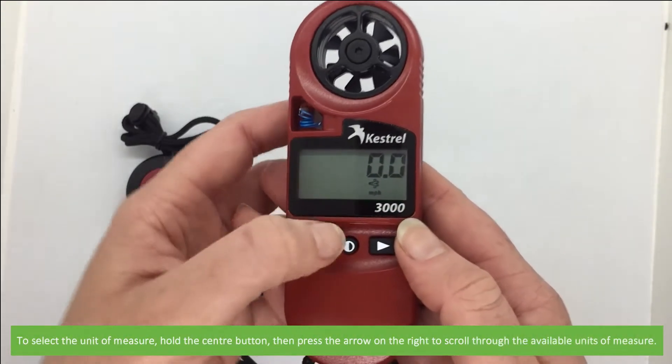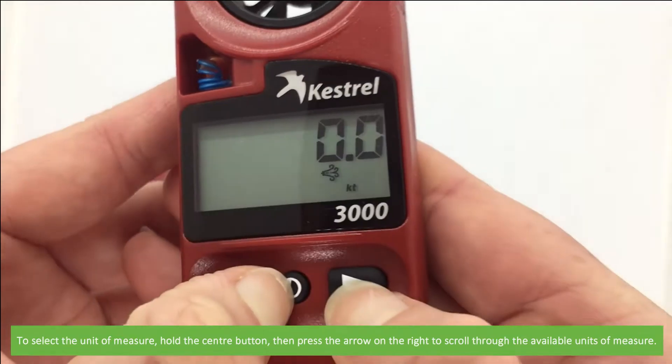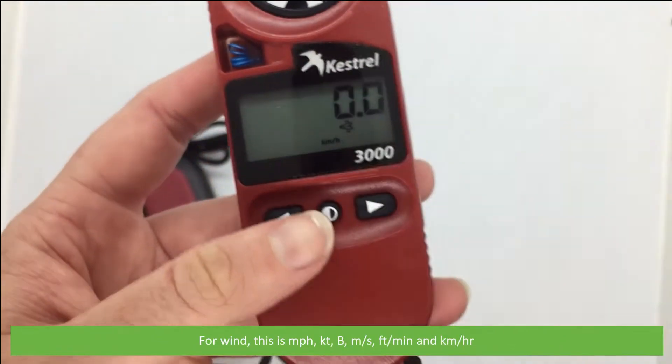To select the unit of measure, hold the centre button then press the arrow on the right to scroll through the available units of measure. For wind, this is miles per hour, knots, Beaufort scale, metres per second, feet per minute, and kilometres per hour.